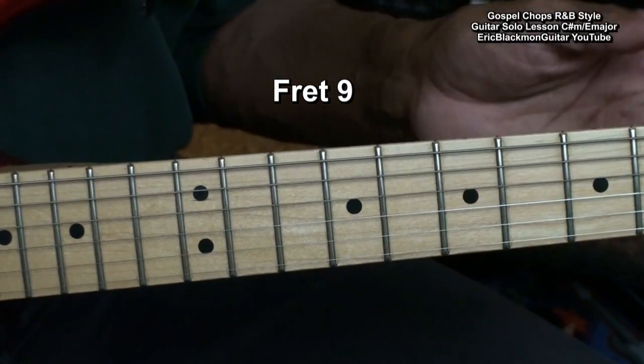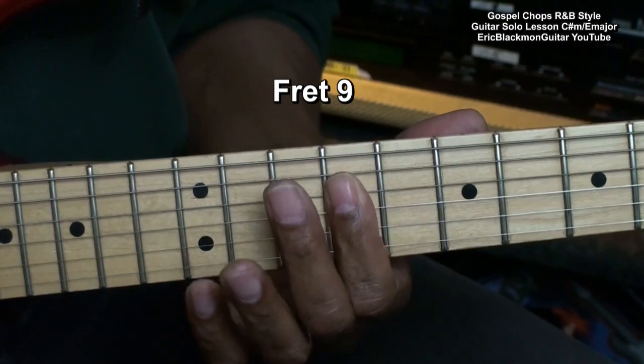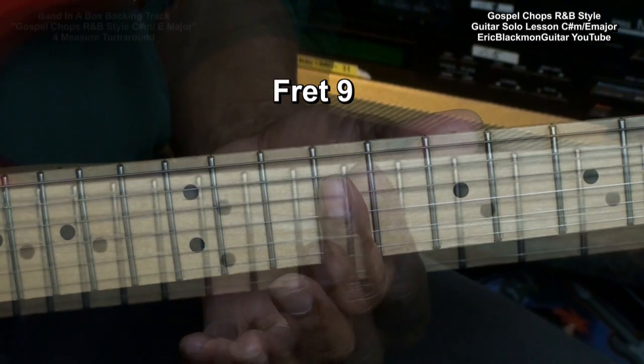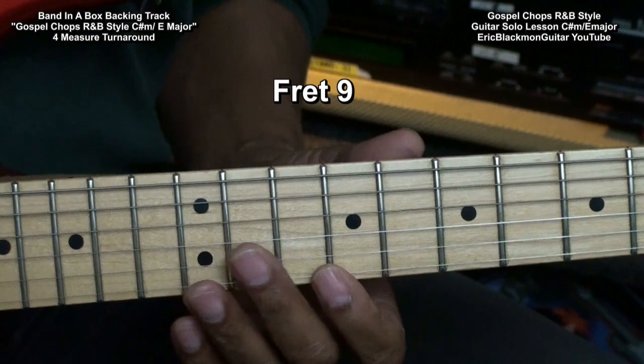For our first solo, we're going to play notes only from fret 9. Here we go.